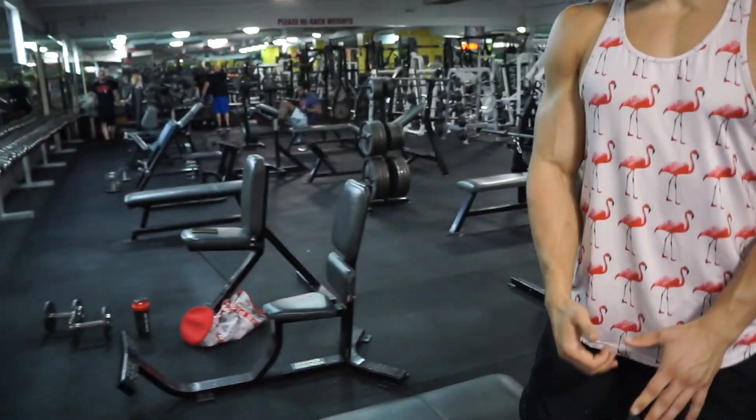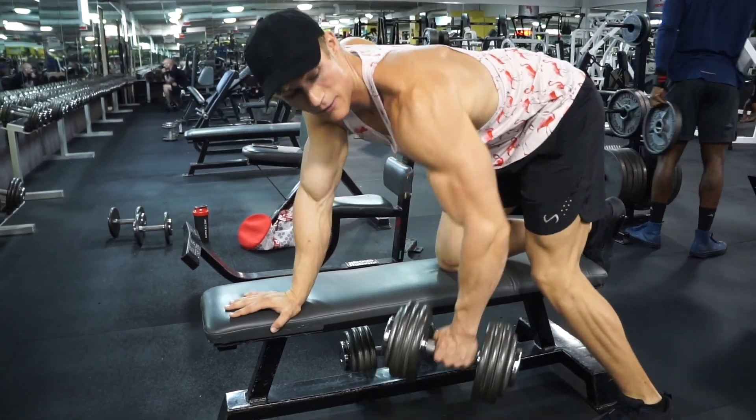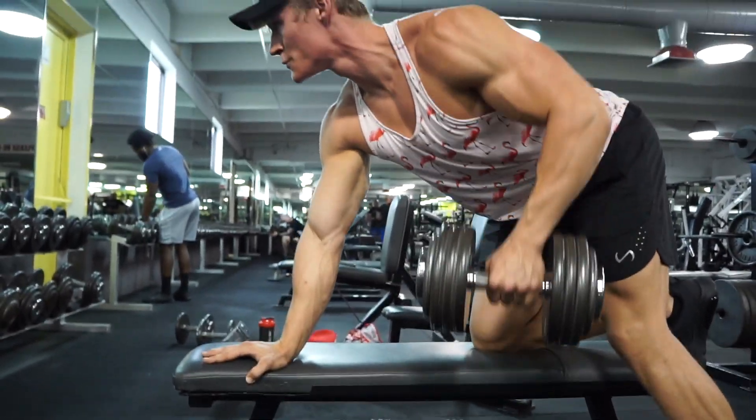The next workout is single arm dumbbell rows. Keep the elbow tucked, pull it, and use that straight lat. You'll also hit some traps and your rhomboids as well, but you're mainly hitting your lats.